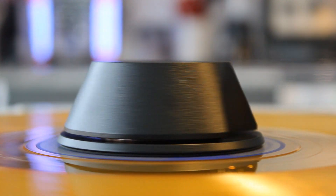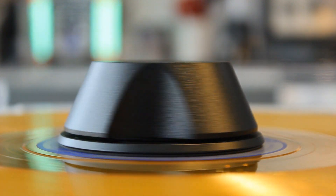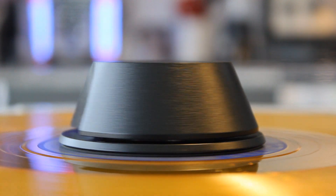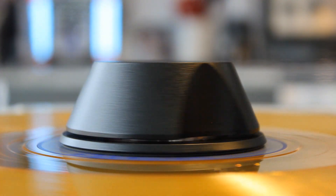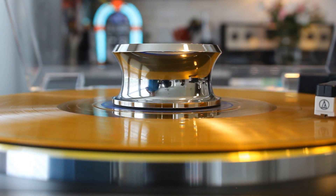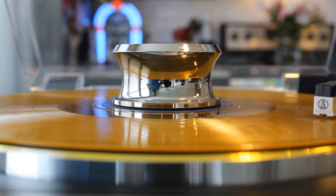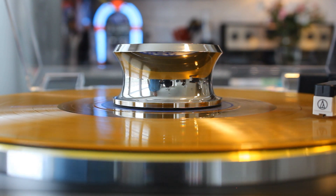One thing I will point out, however, is make sure you're using a nicer record player — one that has an aluminum or acrylic platter, or even an MDF platter. Don't use this on a cheaper plastic platter, suitcase player, or an all-in-one unit — that might cause some damage. But on a higher-end turntable, these will enhance your experience. Nicer record players can adjust the speed and still lock it in so that you're not going to experience any slowdown due to the weight.